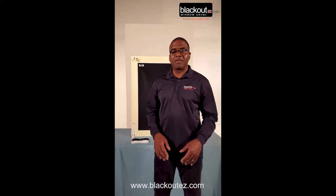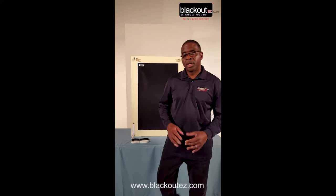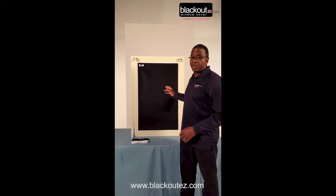Hello, my name is Tim Stanley. I'm the proud inventor of the Blackout Easy Window Cover. Today we're going to talk about the Custom Blackout Easy Window Cover.